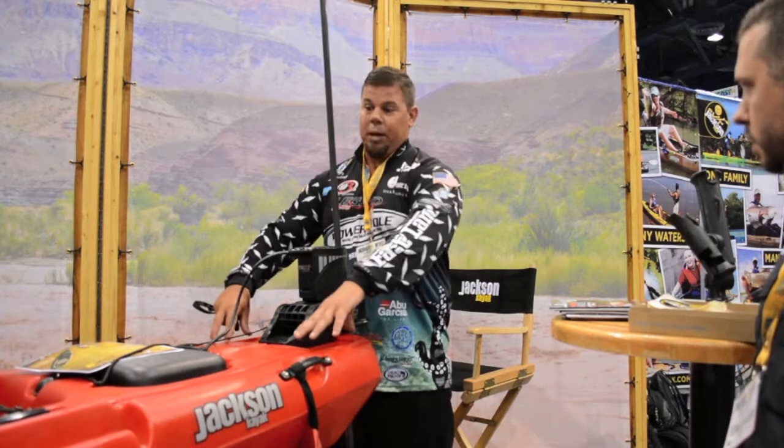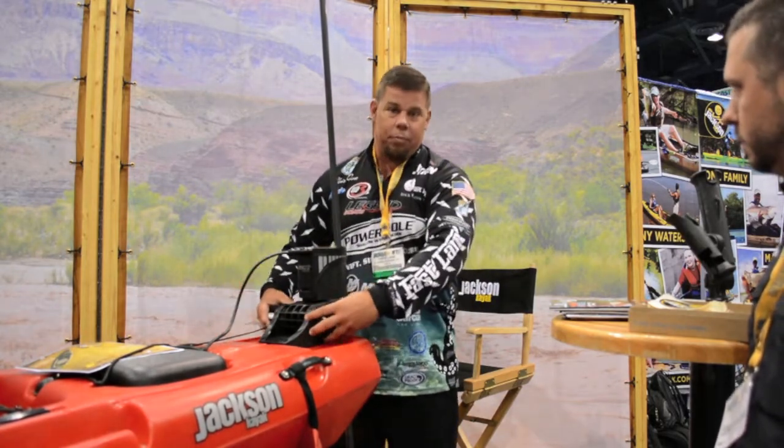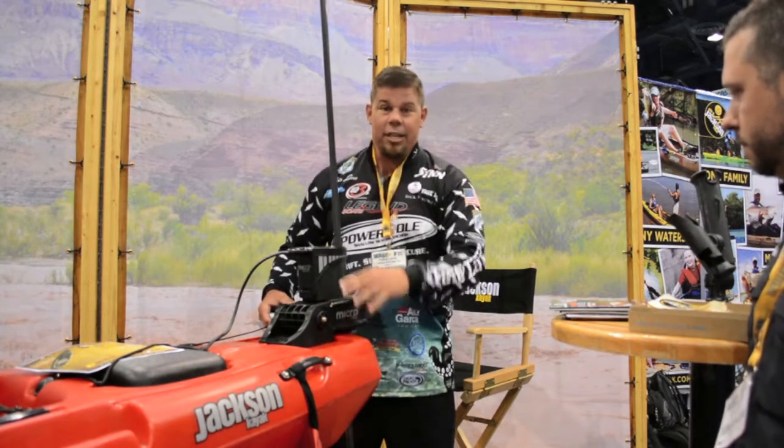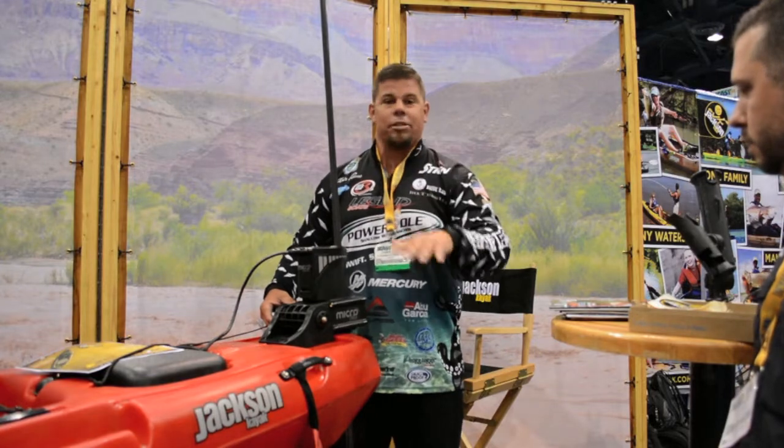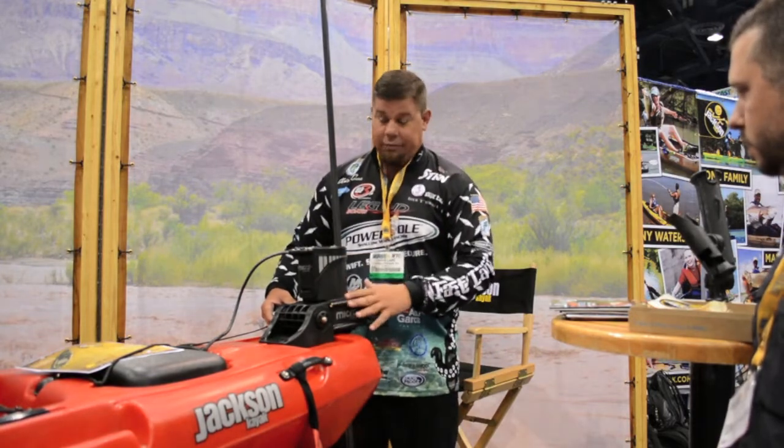Jackson Kayak — this new big boat they've designed — has got this new perfect mount on the back of it. This thing comes with three different mounts. You can mount it on the front, side, or back. It doesn't matter where you want to put it. This thing is fantastic.